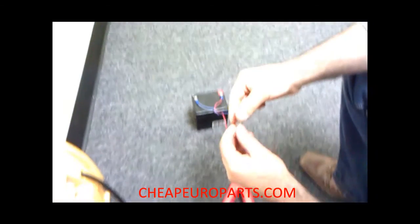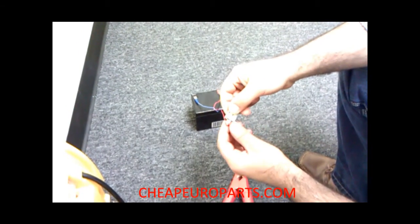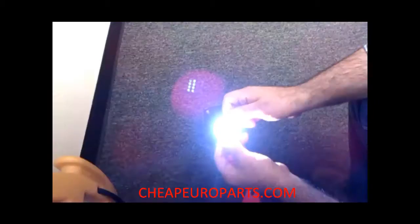Now I'm going to show you guys the difference with an SMD LED. This has a heat sink on it and, as you can see, this thing is probably twice as bright — it's lighting up the entire room. It's much longer lasting.